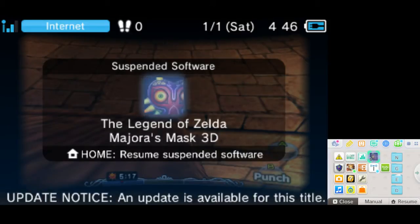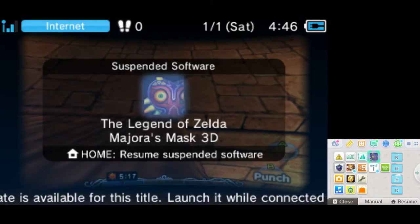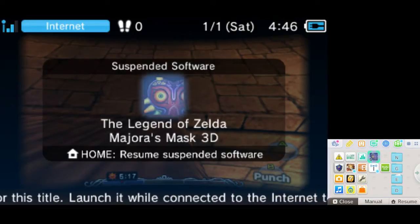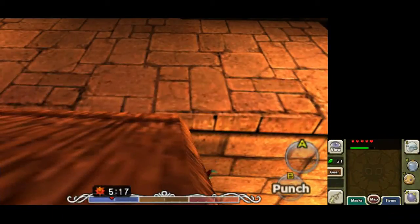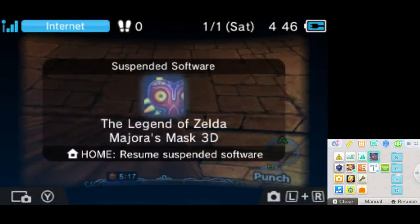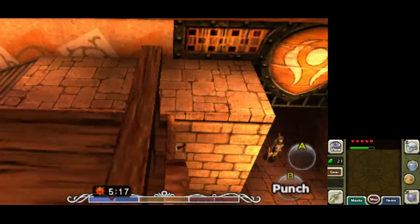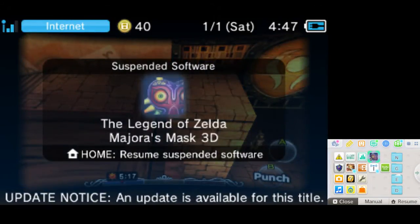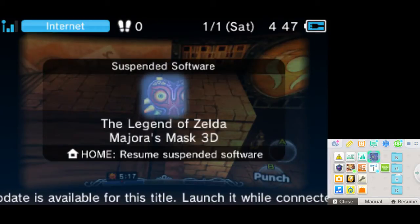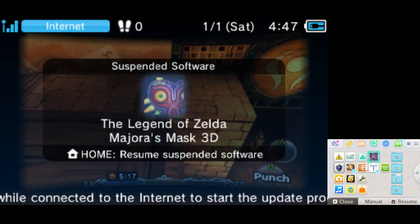So we're going to do a mass jump, and there are three important frames. The first one is your B frame — you want to hold the direction, which is down-left in this case, and hit B while mashing the home button. Your second frame is neutral, so you just want to hold your direction while mashing home. And then your third frame is your mask frame — you want to hold your direction, hold the physical mask button (in this case my Y button), and also hold the mask menu button on your touch screen.